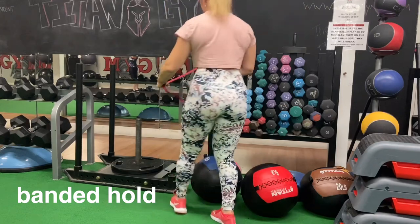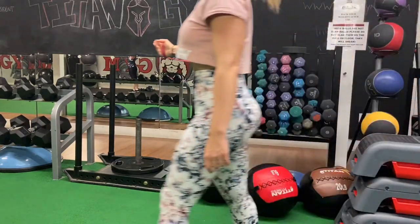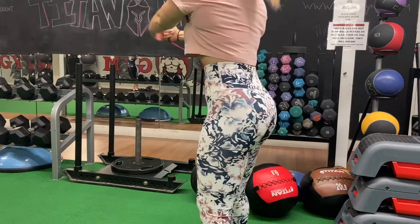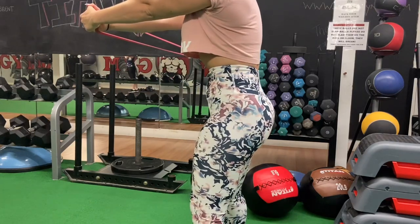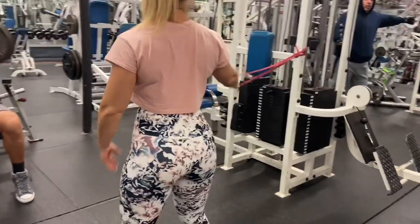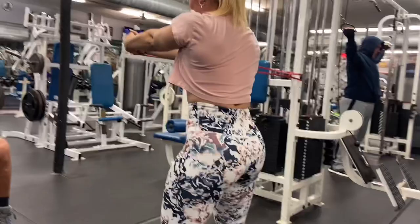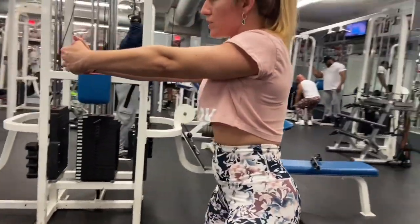The last great core stabilizer exercise is the banded hold — you've probably seen this in boxing or kickboxing gyms. Make sure you don't stand too far in front of or behind the band; when you pull the band, it should be right in front of you. The hand closest to the band is the one that grabs it. Keep your arms straight in front of your chest, squeeze your tummy, brace your core, keep your glutes tight, and make sure you're breathing — do not hold your breath. Hold it for at least 30 seconds.